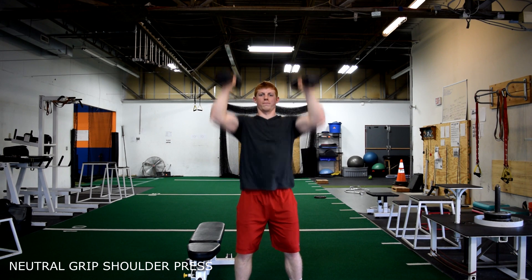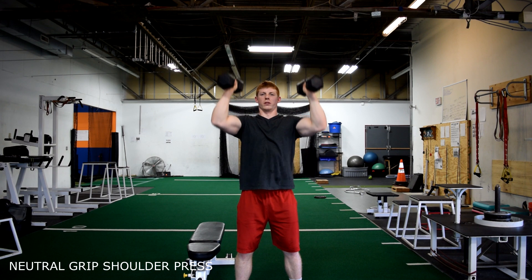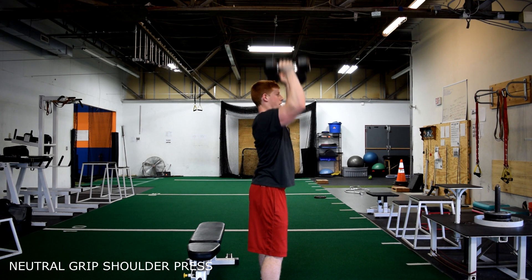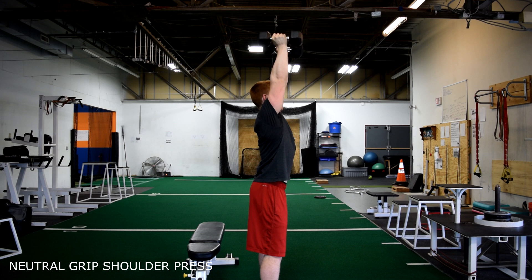This is the neutral grip shoulder press. Press the dumbbells straight above your head and back down to where your arms are at 90 degrees to the floor. Remember, keep your abs braced tightly and your chest up, controlling the weight at all times.